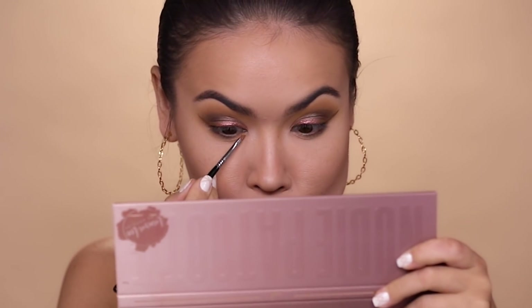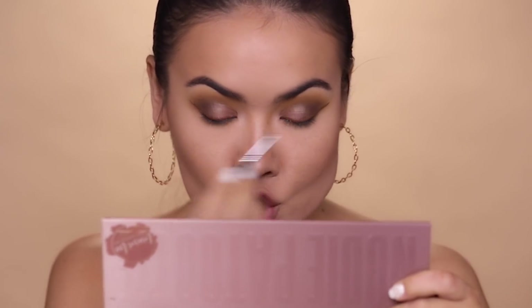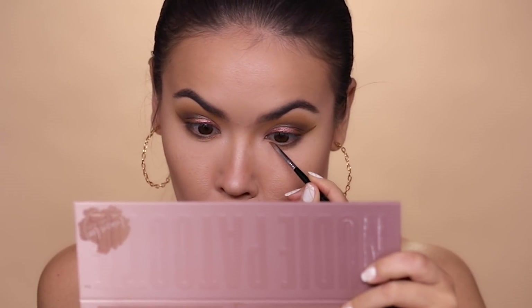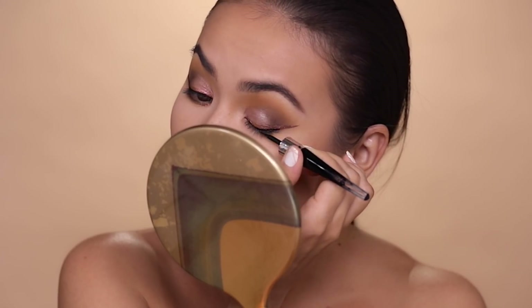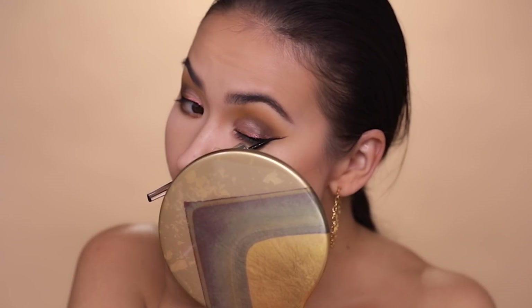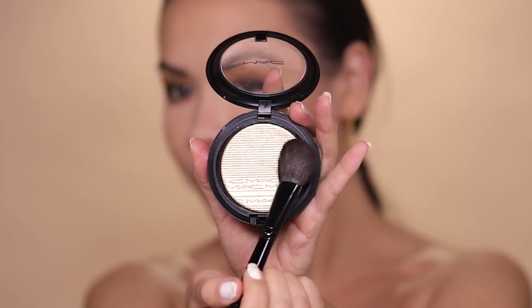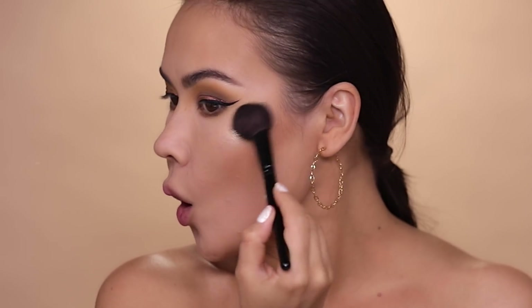I'm also adding a little bit of Jaybird in the inner corner — just a little left on the brush, and it looks really cute for a little sparkle. To make the liner stand out, I'm going to outline it with Lancome Grandiose. Now let's add lashes, lips, and highlighter to this look and see what we come up with.